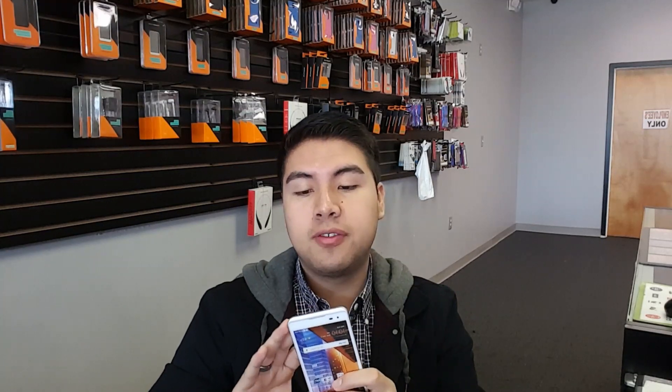It has the newest Android version 6.0 Marshmallow, which is amazing for a budget device. Even though a lot more budget devices are coming out with it, it's still nice knowing that you can get 6.0 Marshmallow. It has a 5-inch IPS touchscreen, a high-definition display — great for text, emails, games, photos, and everything. You can watch 720p HD videos on this, no problem.